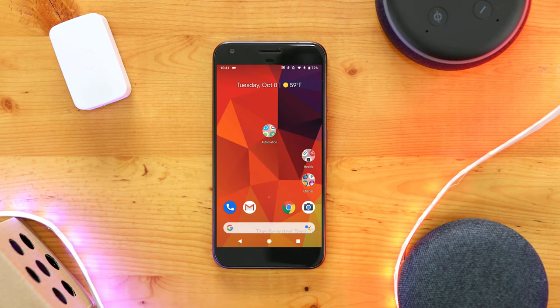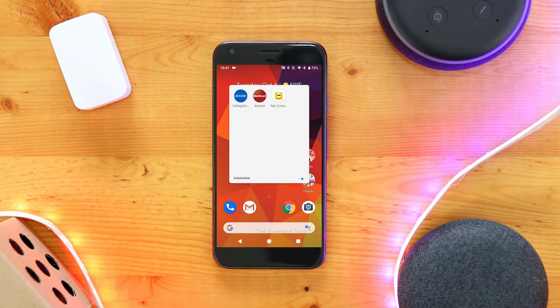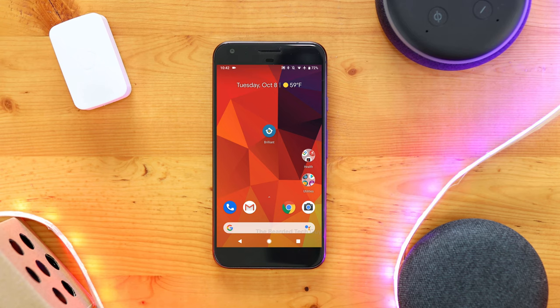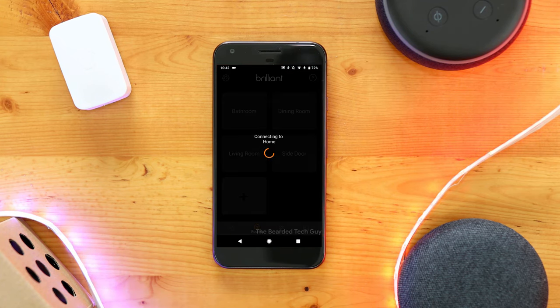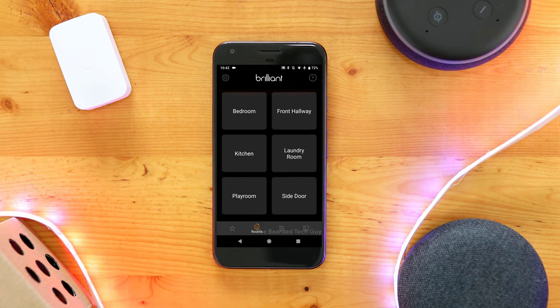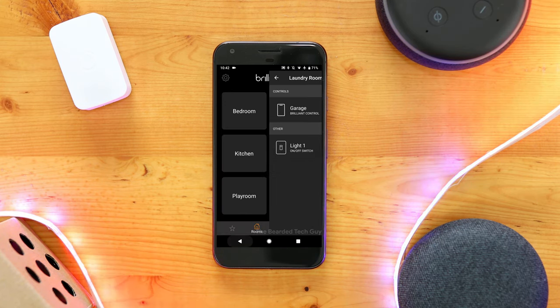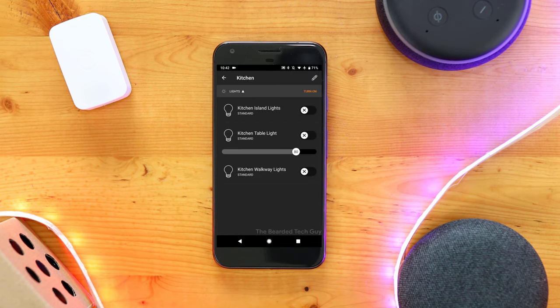It's also nice that not everyone in the house has to have a bunch of different apps on their phone anymore. Instead, they can use the Brilliant app to control all smart home gadgets, or if they want to ditch all the smart home apps altogether, they can easily control everything right from one of the Brilliant Home Controls. I think it'd be pretty cool if Brilliant could figure out a way to allow a guest to be authorized to access through the app for a limited time frame, which could be a big game-changer if you have anyone house-sitting for an extended period of time.